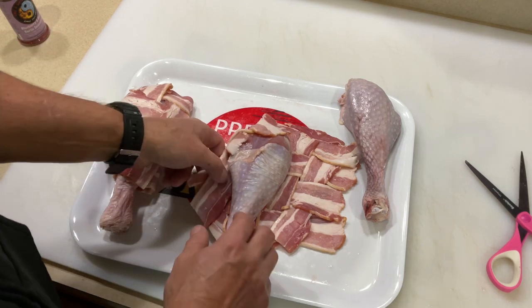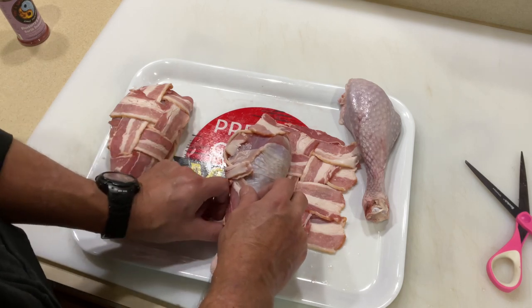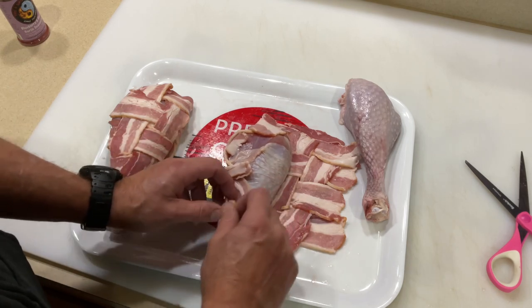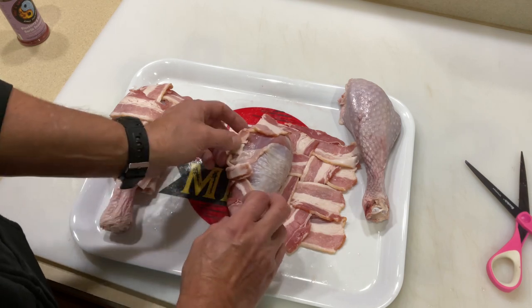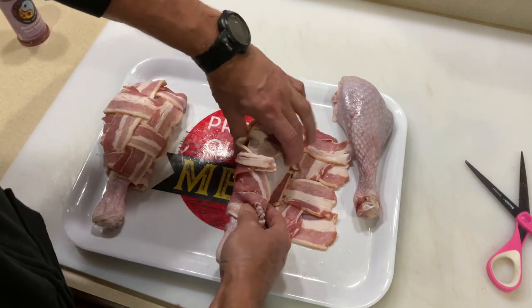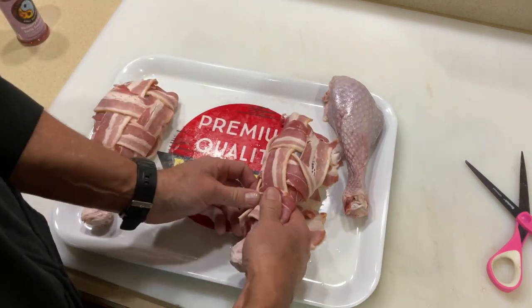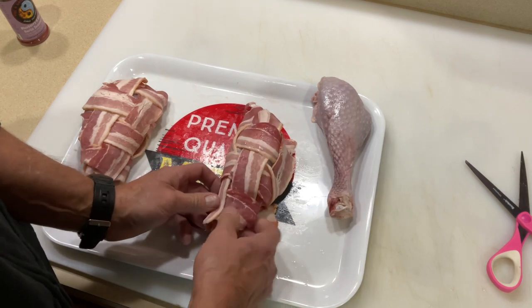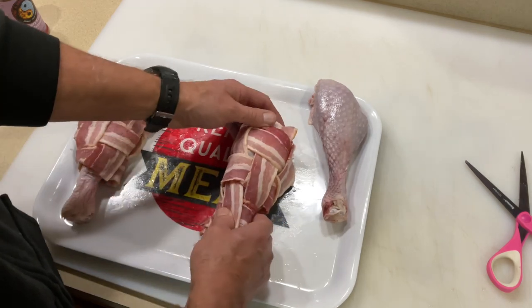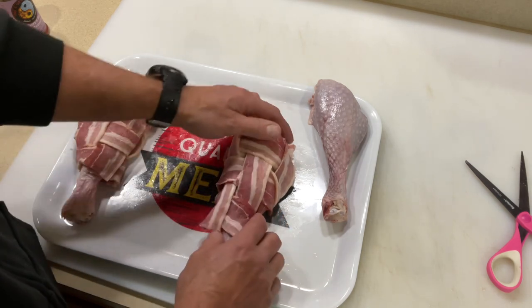We just did our bacon weave. I've shown you how to do this before — it's so simple. If you want to impress people, do a meatloaf with a bacon weave, or try it with pork tenderloin. People will be like, 'How did you do that?' You can just say Tom Horseman on YouTube — but it doesn't have to be what you do.